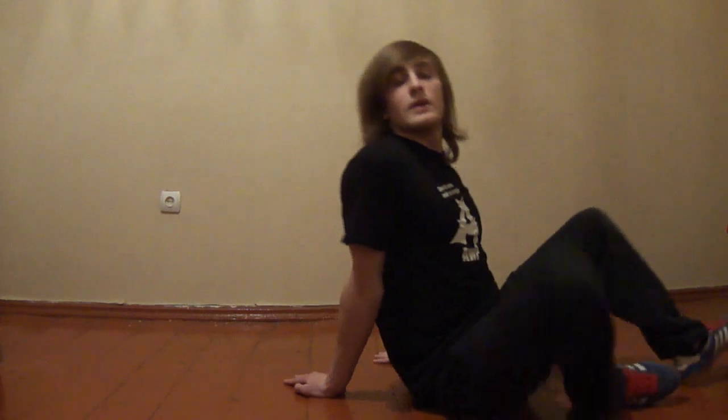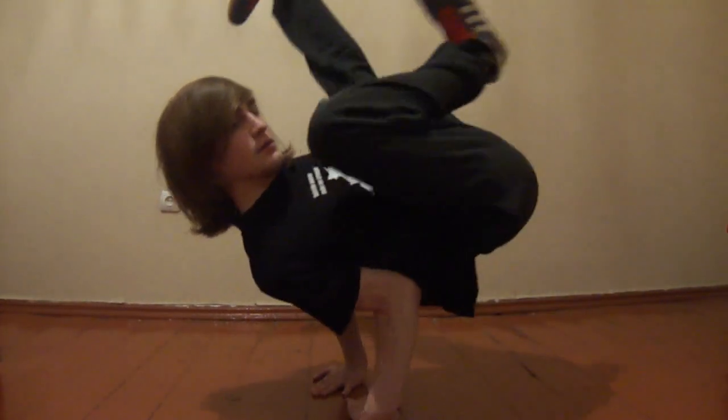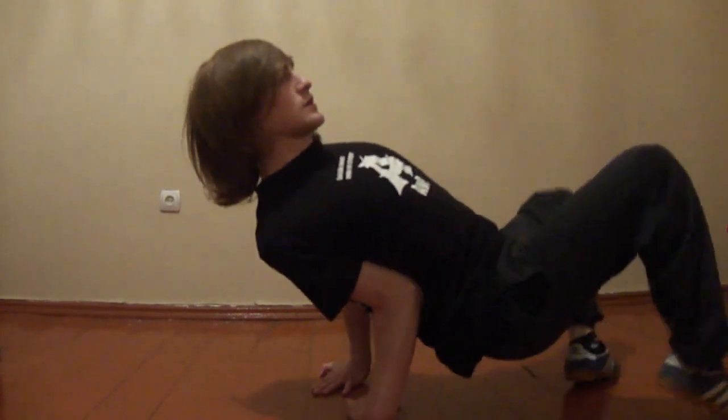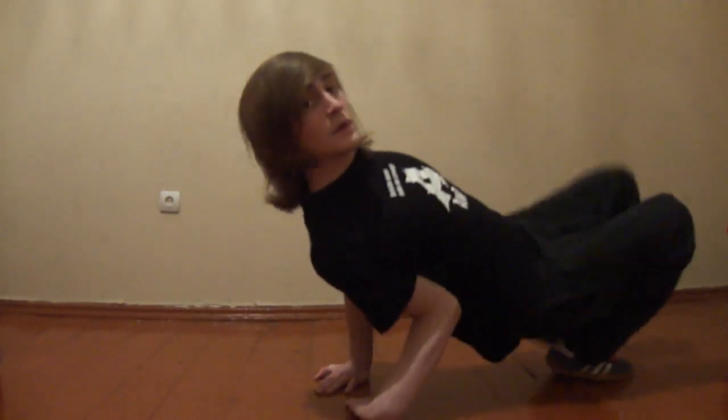And now I show you double chair variations. Or this. This. Or this.